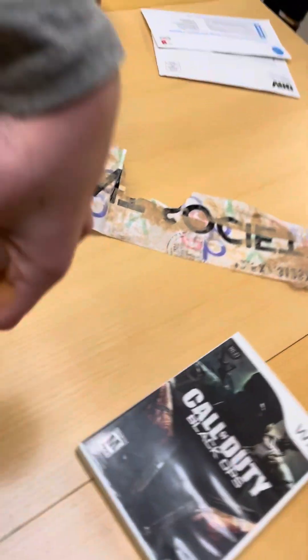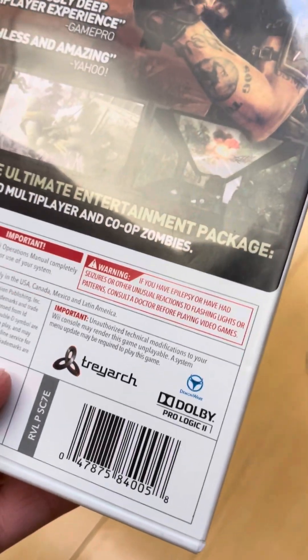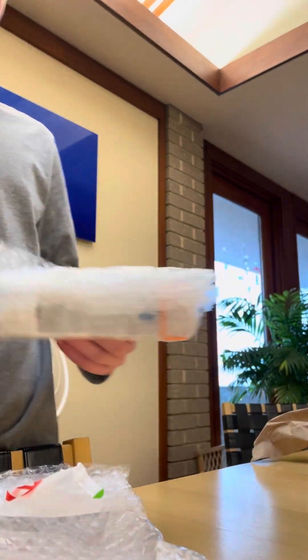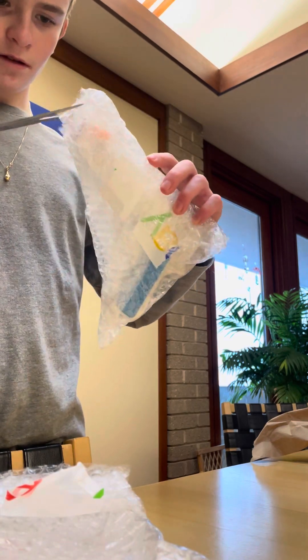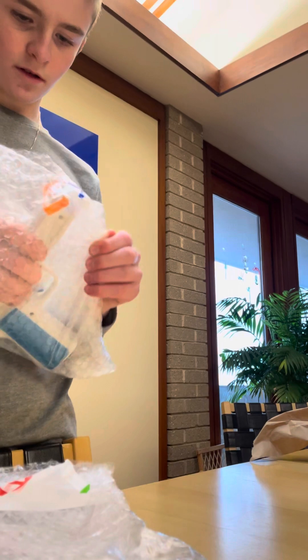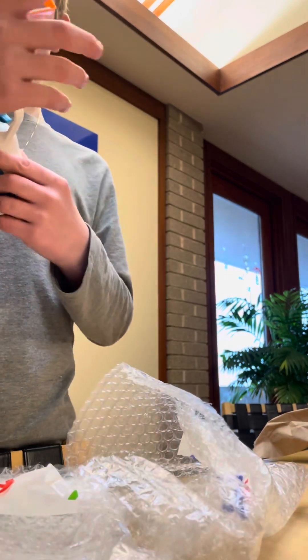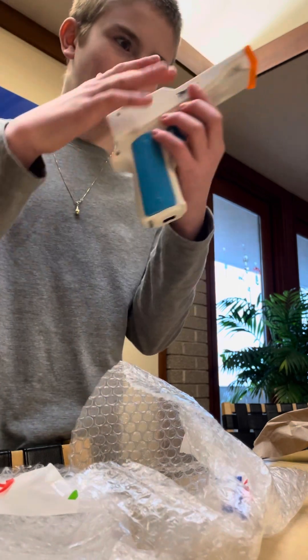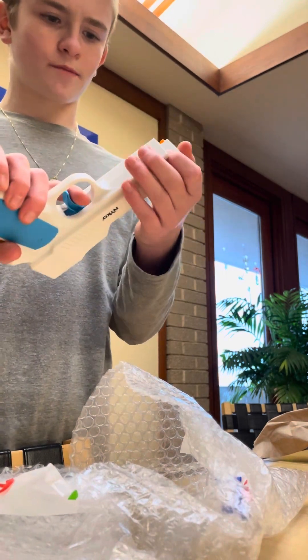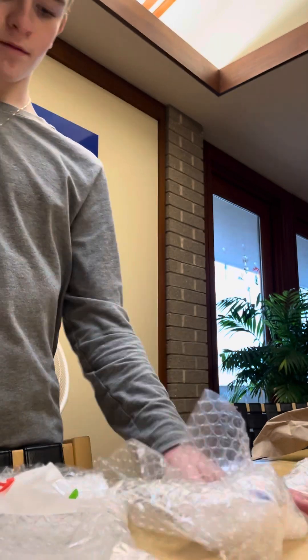Never seen this Wii device before. Hopefully it works. Anyways, it's from Activision and Treyarch. I'm going to put you guys back down and open this. I guess if you put the D-pad in here — yeah, I think you put the D-pad right there. I'm going to get this open.